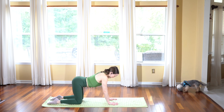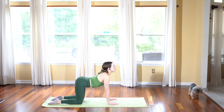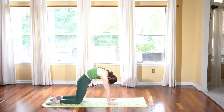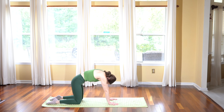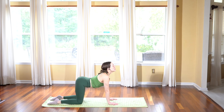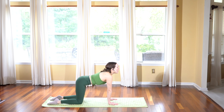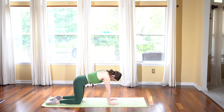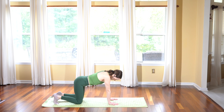Inhale, drop your belly low like a U-shape as you lift your head. Exhale, round the spine up, chin to chest. Inhale, drop the belly as low as you can, arching your back. Exhale, round the spine all the way up, chin to chest. Inhale, bring your back into neutral, tuck your toes behind you.